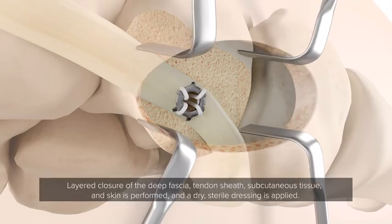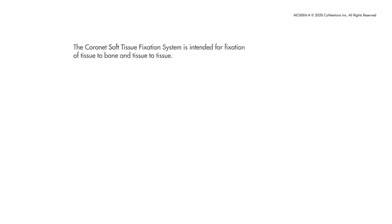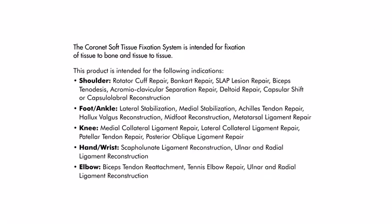Layered closure of the deep fascia, tendon sheath, subcutaneous tissue and skin is performed and a dry, sterile dressing is applied. The Coronet Soft Tissue Fixation System is intended for fixation of tissue to bone and tissue to tissue in a variety of indications.